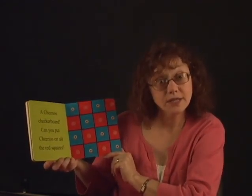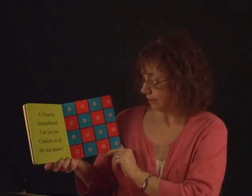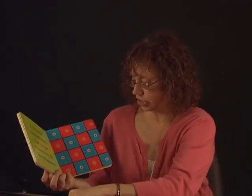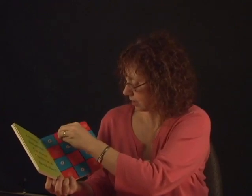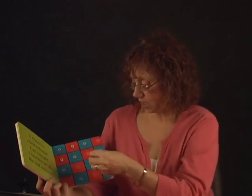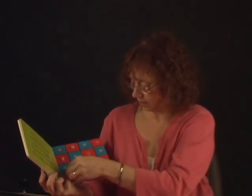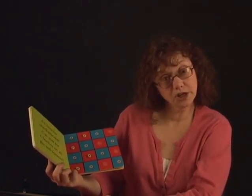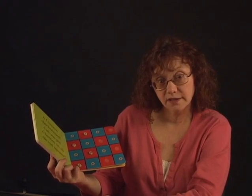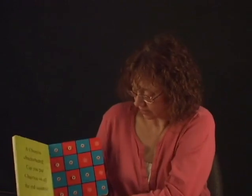What's on this page? A Cheerios checkerboard. Can you put Cheerios on all the red squares? Let's see. One. Another one. Another one. Another one. Cool. Can you do the whole page? That's pretty fun. Good job.